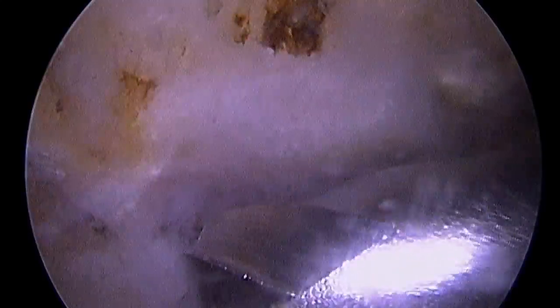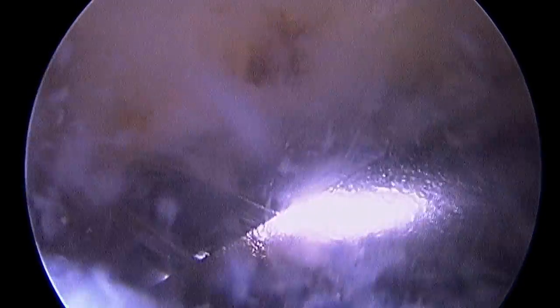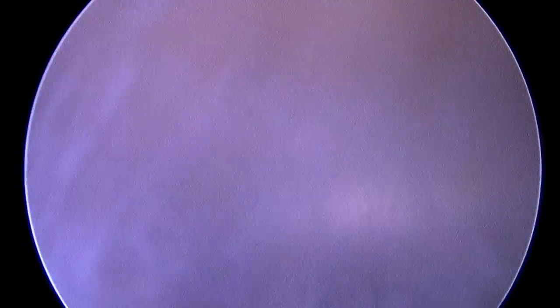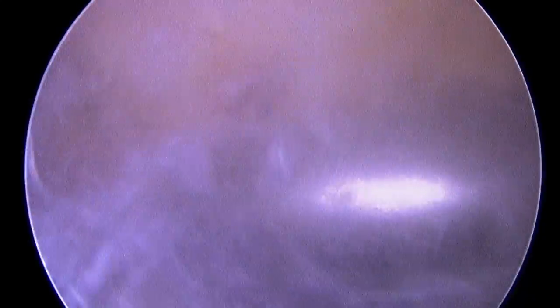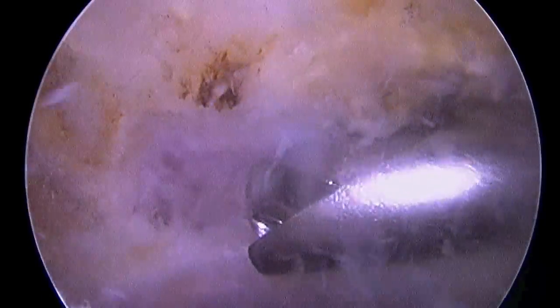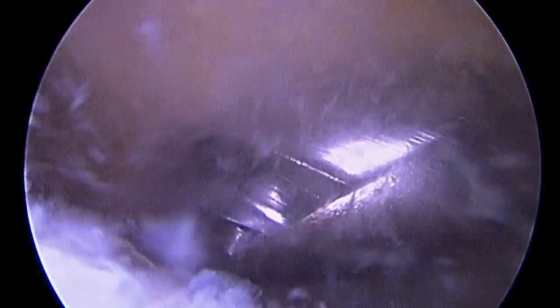Now this burr is about 8mm wide. The rotator cuff is located directly below it, and so I can estimate about how much bone I'm taking away by looking at the width of that burr. There you can see the bone as it's being removed. I've left the bone medially there so that you can see about how much I'm taking away.